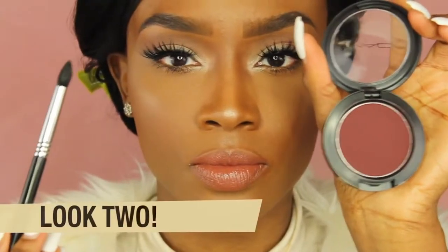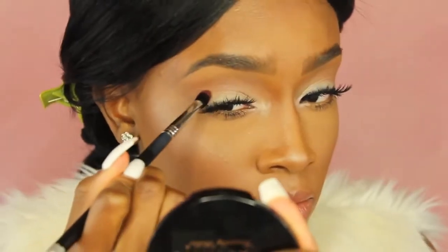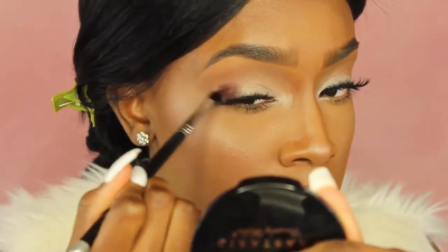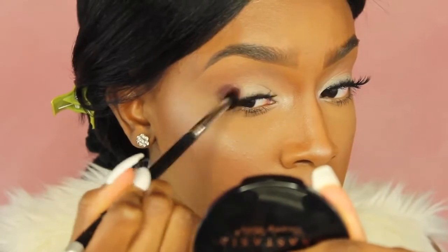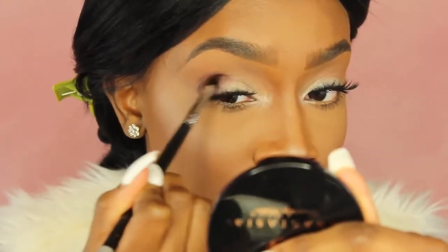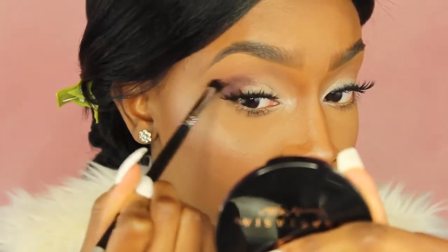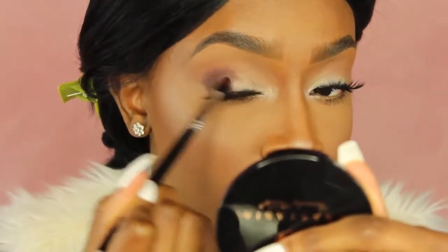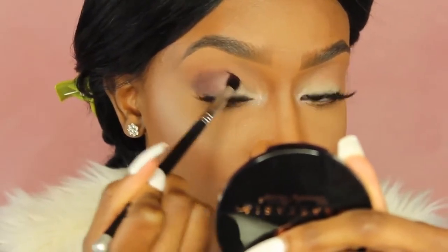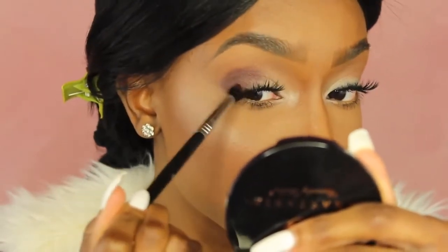For look two, we're starting with the same face you just saw but adding more colors. I'm taking Sketch Blush by MAC on a pointy blending brush and putting this in the outer V of my eye, blending it into the crease — layering this right on top of the eyeshadow from look one. It's so easy and simple. The first look can be a daytime look and this one can be a nighttime look, or vice versa.